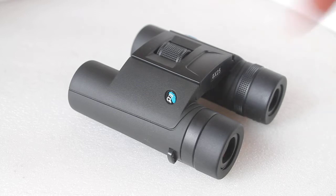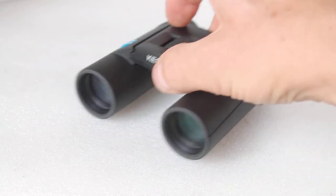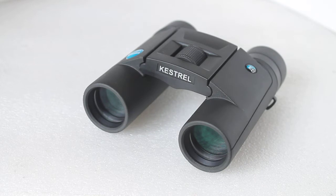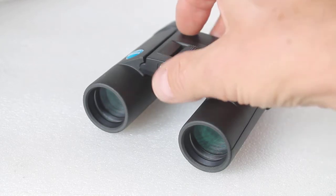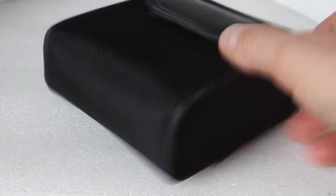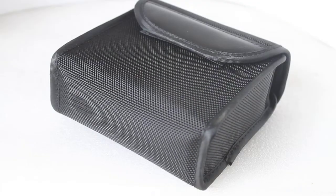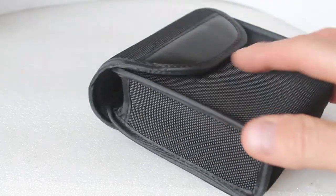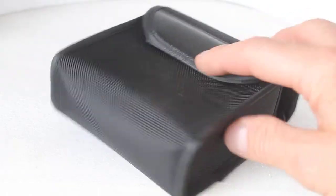Today we're having a look at the Viking Kestrel ED 8x25 binoculars. Before we get into more detail, let's look at the accessories. You get the standard Viking hard box, a nice soft nylon case with a belt loop around the back, a velcro fastener, and it's nicely padded inside — which comes in handy for reasons I'll come on to shortly.